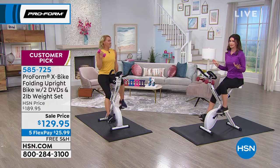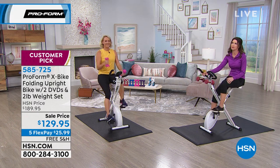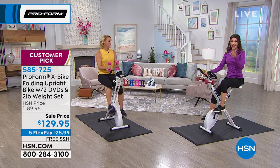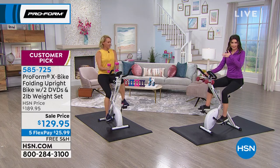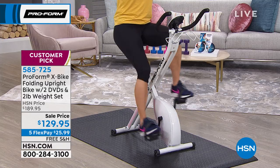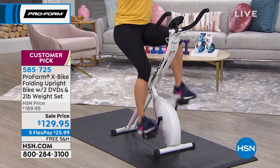I get really intimidated going into those cycling classes because I like to take breaks. I like to work out for five minutes, then maybe get a drink, then cool off. You can do all of that here and you're still getting a great workout.